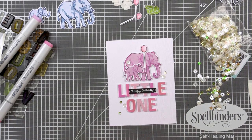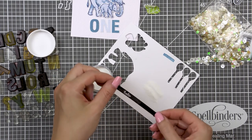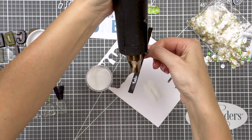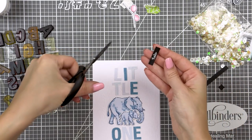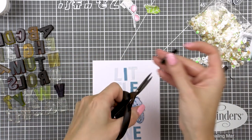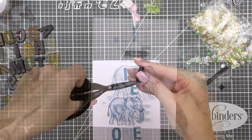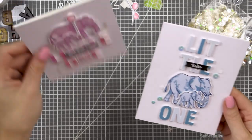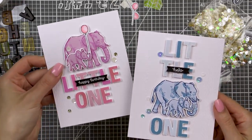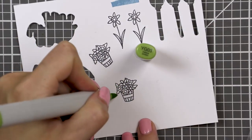For my blue baby elephant card, I white heat embossed 'hello'. I didn't really want to make this into a birthday card per se — I went with a 'hello little one' sentiment for this card. I did everything in exactly the same way but simply did a slightly different element arrangement on the card. I dressed this card up using blue sequins from the winter sequin mix.